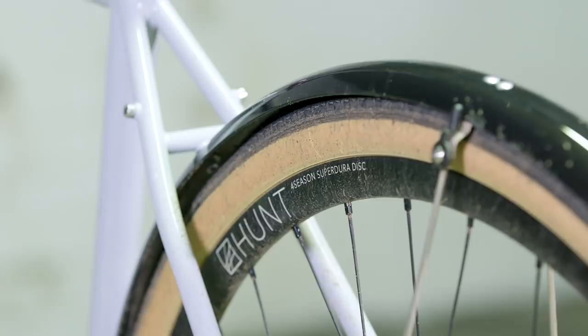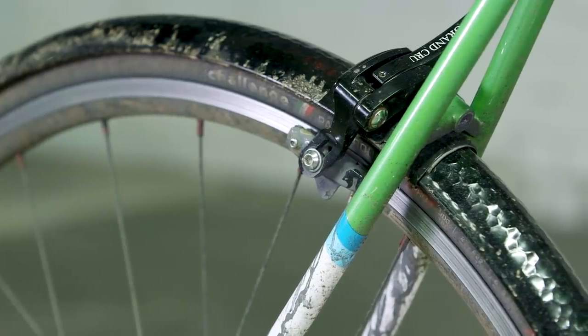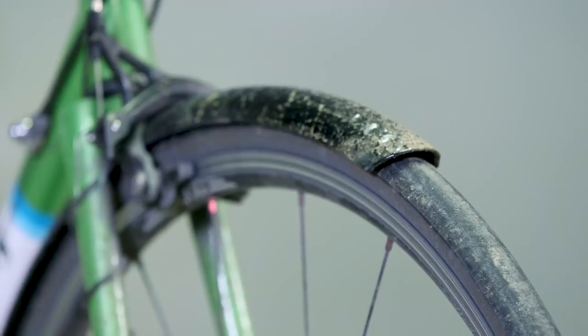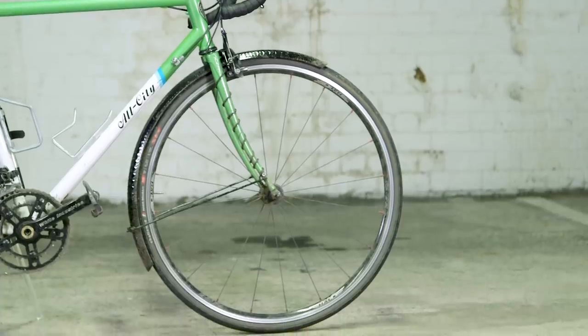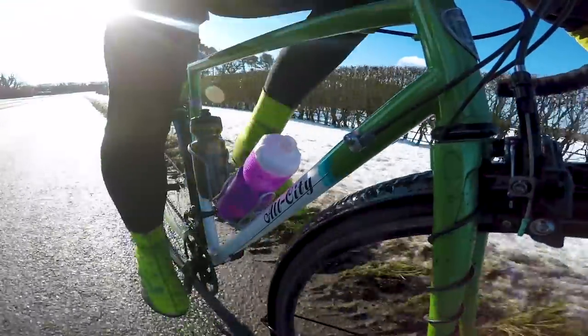Mudguards are another staple of any winter bike. Joe's SKS mudguards are very nice, but Jack's Velo Orange alloy mudguards are a clear winner here — Joe was slightly envious. They're ever so slightly more expensive than SKS, but when set up well they are completely silent, really sturdy, and in Jack's experience they last much longer than chrome plastic mudguards.